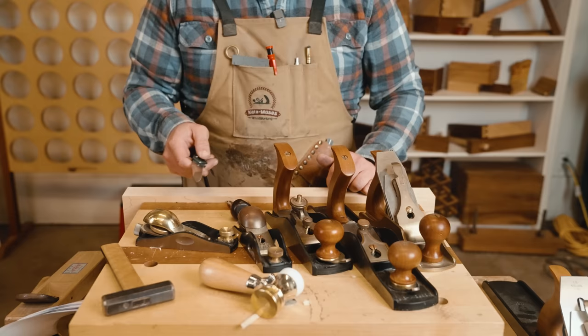Another way to adjust your hand plane is to look down the center of it and watch the plane blade emerge — like a ship on the horizon. You slowly advance the blade and watch it emerge, and you want it all to come out at the same time. If one side comes out more than the other, move the lateral adjustment away from that side until everything emerges at once. It's a little easier visually but takes more skill and practice than just checking cuts on a board.